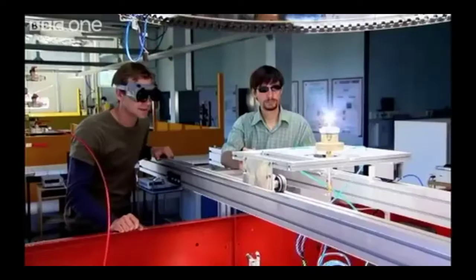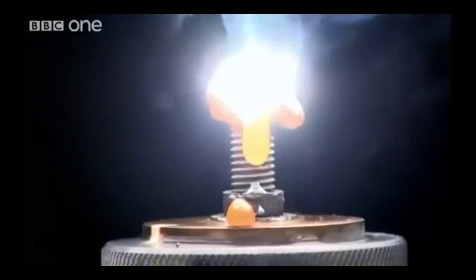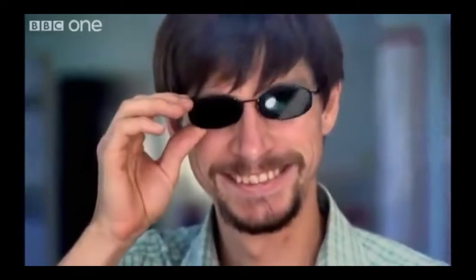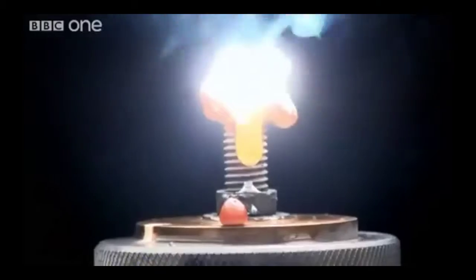Just two square meters of sunshine can melt steel pretty easily. I would love to try and weld some stuff with sunshine — it'd be really nice. If you had three people sunbathing, they would be collecting that amount of sunshine, and look what it does.